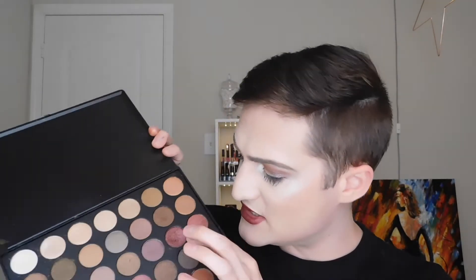I heard a couple complaints about people saying some of these shades — like the reds and the light ones — all apply very similar. And they do, it's close. But for me, that's a good thing because those are my favorite shades in the palette, so I basically have three of each of them because I know I'm going to hit pan on those real quick.